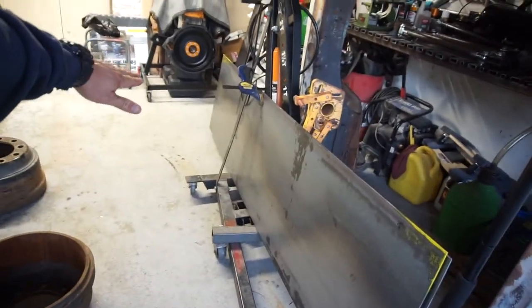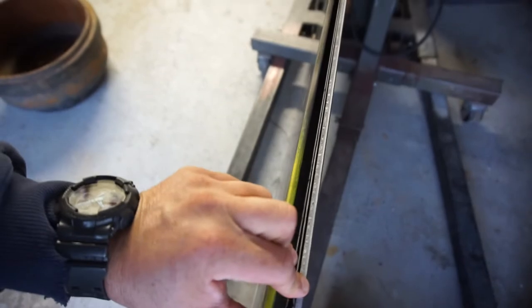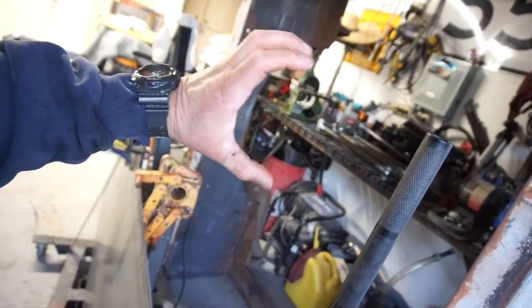I got steel — that's a four foot by eight foot sheet sheared down into two foot by eight foot, so I got two of those. And then I got some 18-gauge steel, the same, for the tubs.